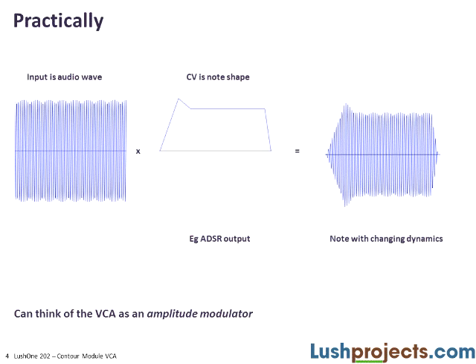Technically, this is called amplitude modulation — the same technique used in AM radio — and we can think of the VCA as an amplitude modulator.